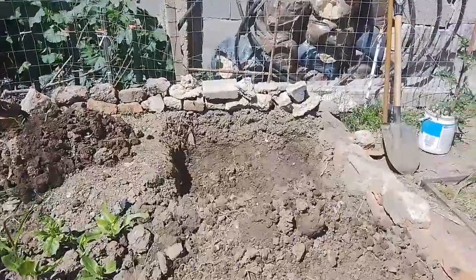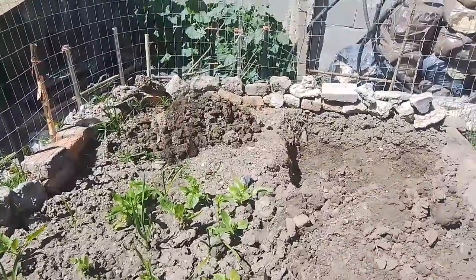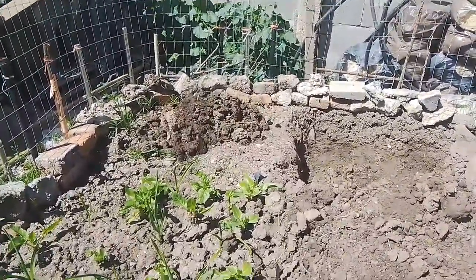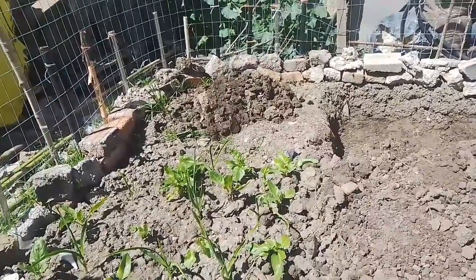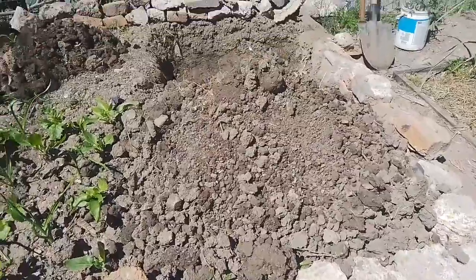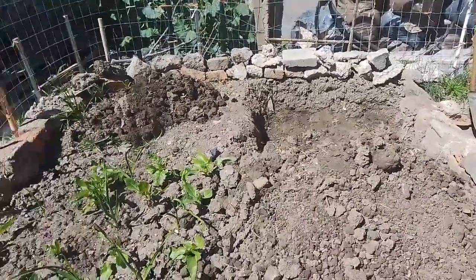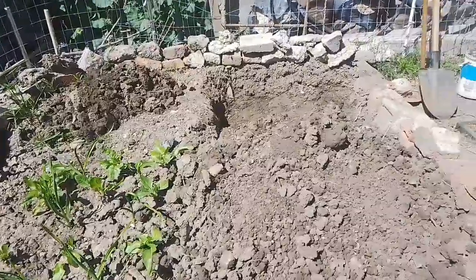Tenemos una montaña de tierra que sacamos de acá al lado. Hay momentos en la huerta que no hay mucho para hacer, nada más que agregar, pero en otra etapa sí tenemos que trabajar, como es esto que estamos haciendo acá: preparar la tierra, preparar el cantero, preparar los bancales para una nueva temporada.